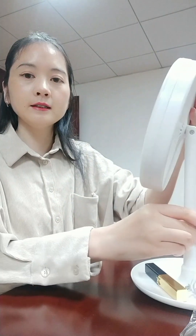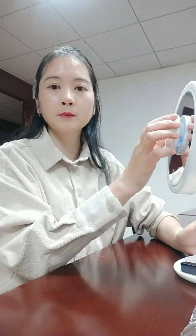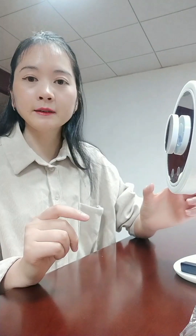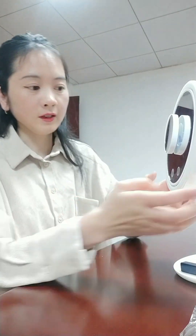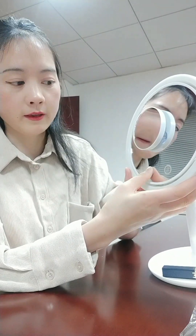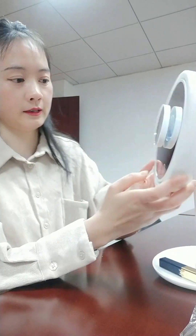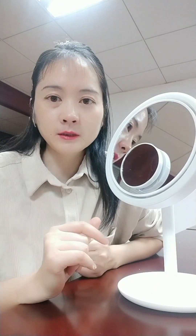And it's easy to combine. Okay, that is about the mirror part. The second part is about the function. Let's open the LED button. Let's continue about the second part — the mirror's function.